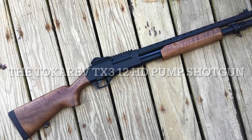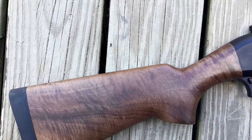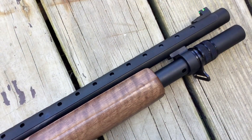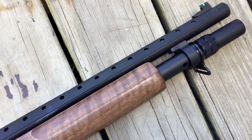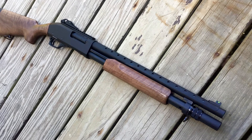Welcome to the Tokarev TX3 12HD Pump Action Shotgun Unboxing. I will cover all of its good parts and the very few bad parts, honestly. So sit back and enjoy — it is a great shotgun.